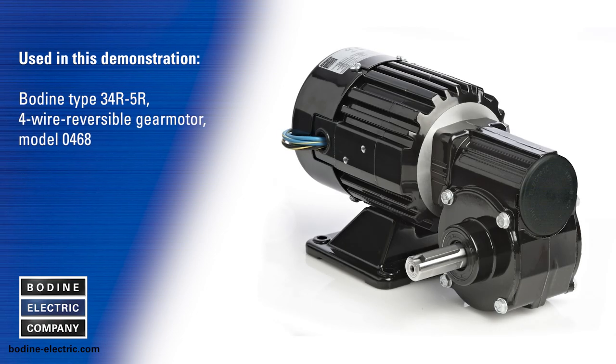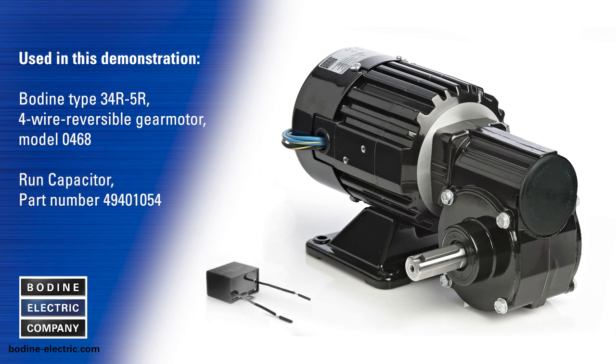For this demonstration we are using a Bodine type 34R 5R four wire reversible gear motor model 0468, a run capacitor Bodine part number 49401054, and an AC line cord.